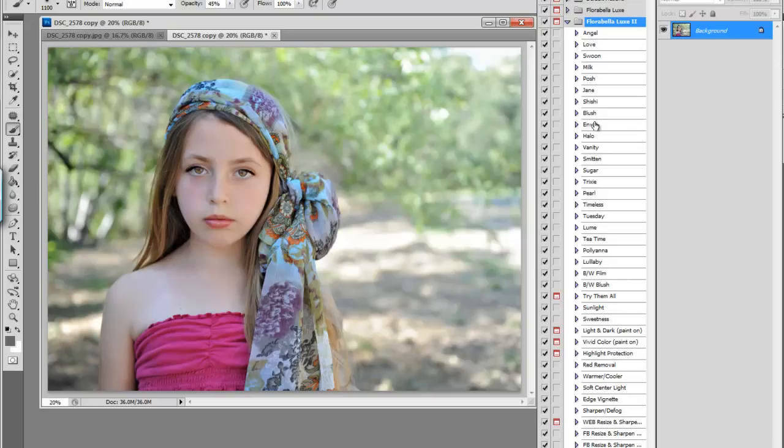So let's look at the main actions in the set. There are 23 main actions including two black and white actions and an action called Lullaby, which was specifically formulated for newborn images but works well on other images as well. We also have in this set 12 enhancing actions, and those are sunlight, sweetness, paint on light and dark, paint on vivid color which is like a selective color pop, and highlight protection.